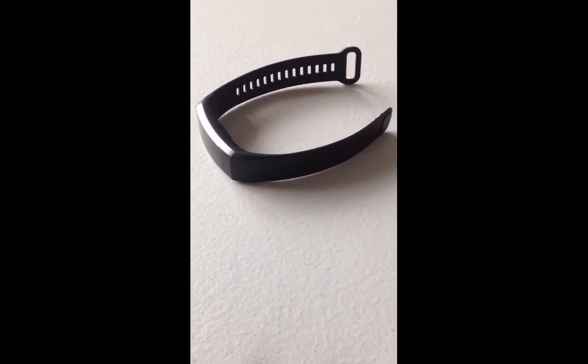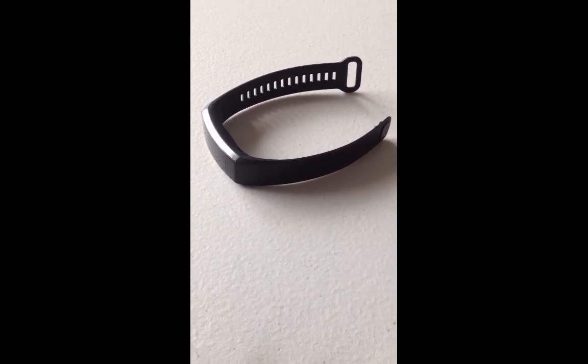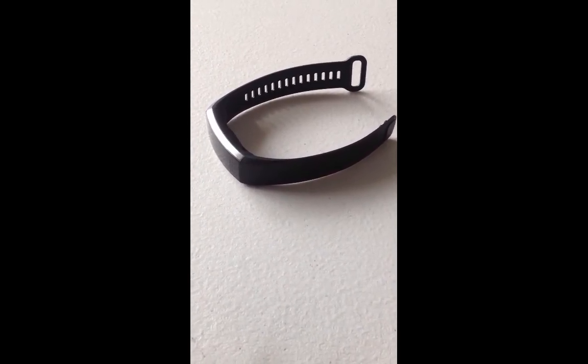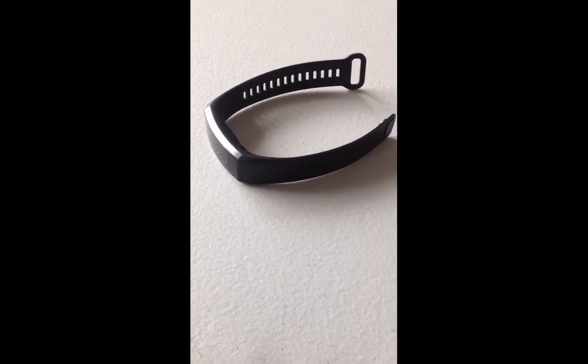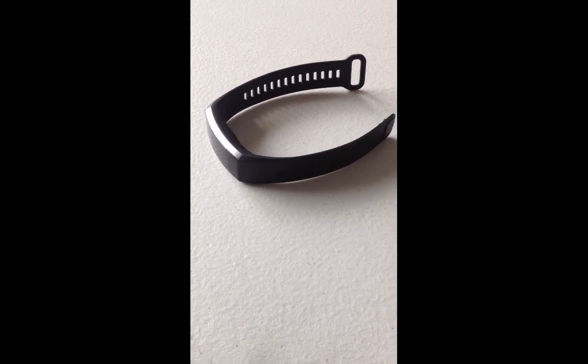Hello, today's video is about this Huawei band. About one month ago I bought this Huawei band on Aliexpress. When I got it, I found the language was in Chinese and I wanted to change it to English.